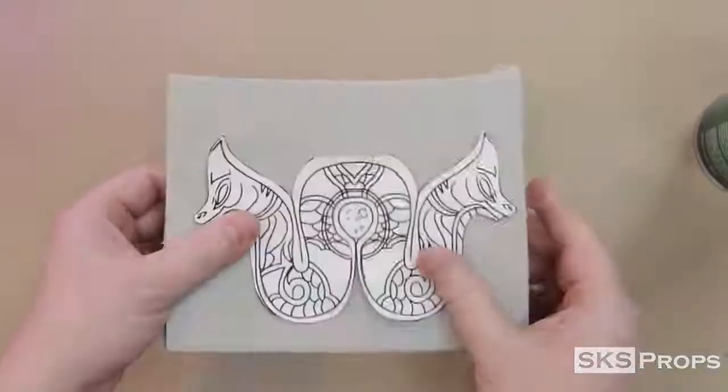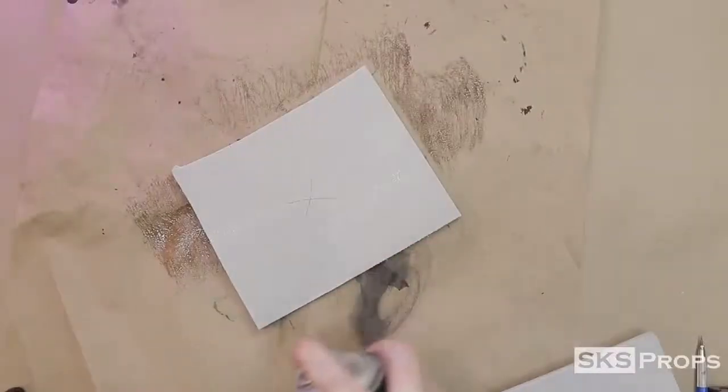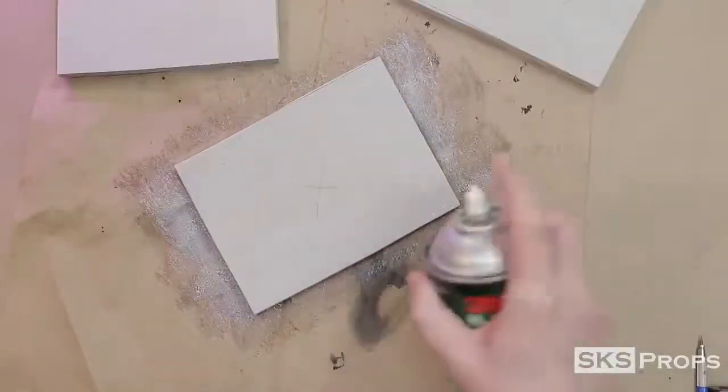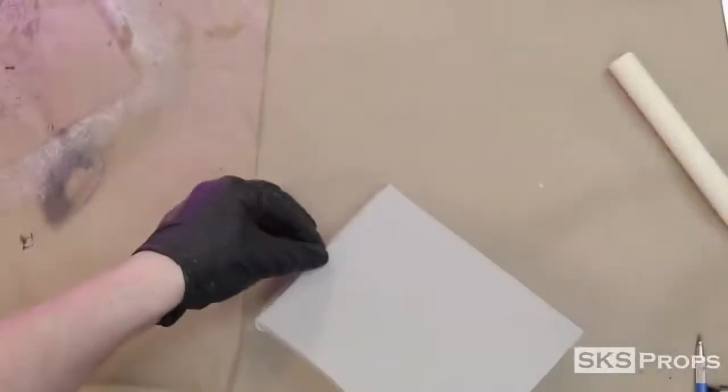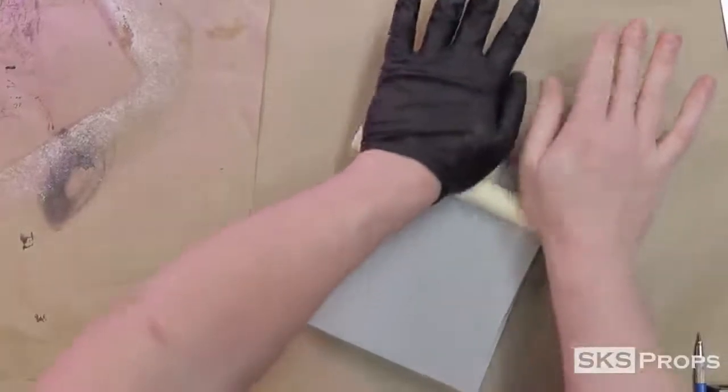To fabricate this detail guard, I'm going to be using 3 pieces of 10mm HD foam. Because I have a lot of surface area to cover, I'm going to be using some 3M90 spray adhesive. Just like with contact cement, you wait for the glue to become tacky and then compress the foam together. In this case, I'm also using a PVC rolling pin.